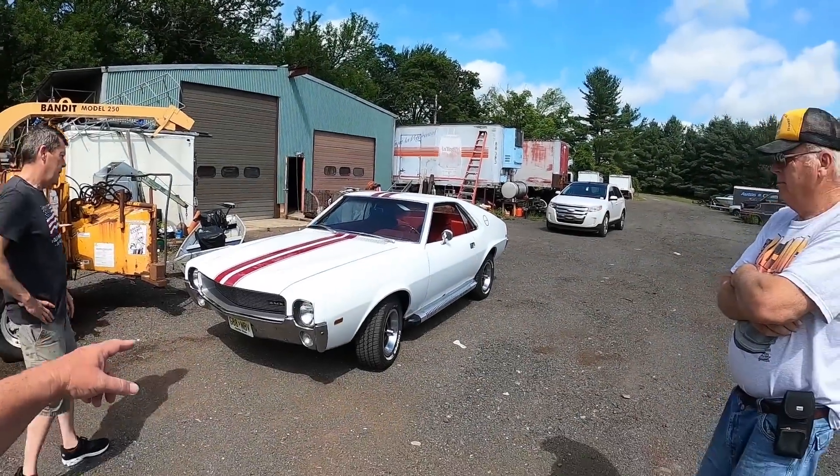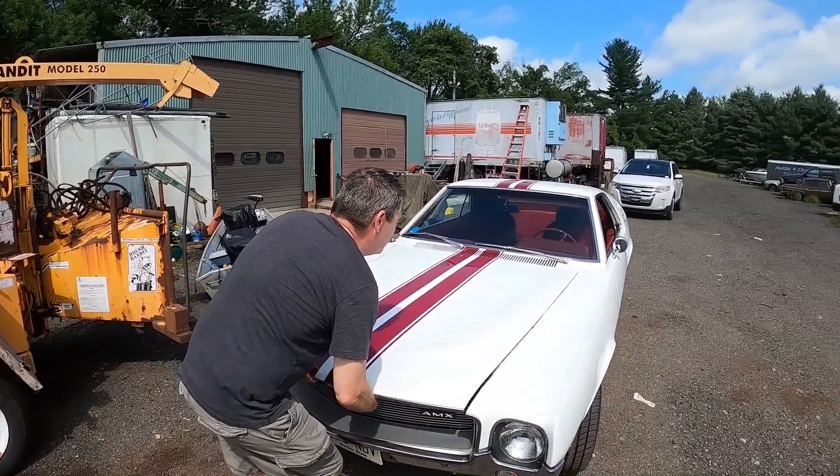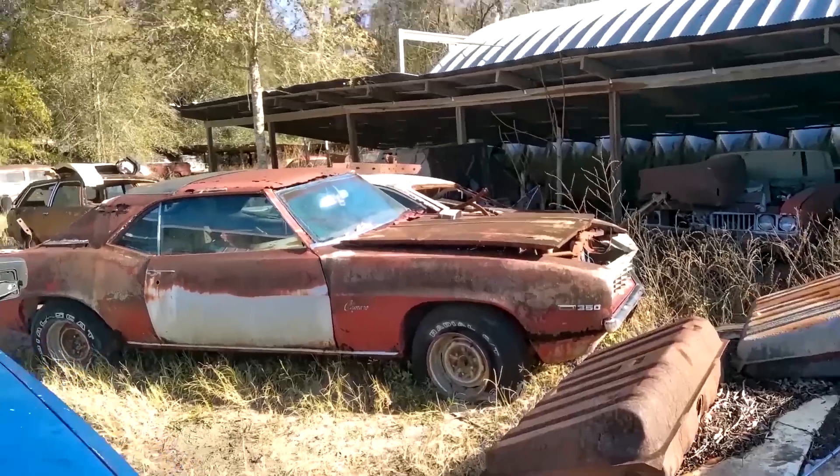Exhaust manifolds. Can we pop the hood on it real fast? So Rob, I'll show you what I've been up to under here. Welcome to another episode of Junk Yards and Barn Finds with Sean, and I'm Sean.